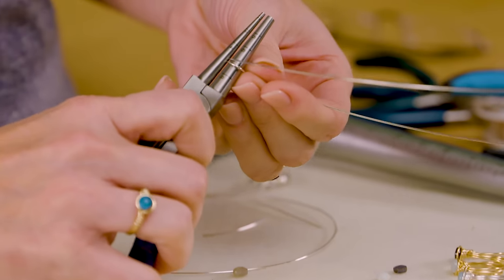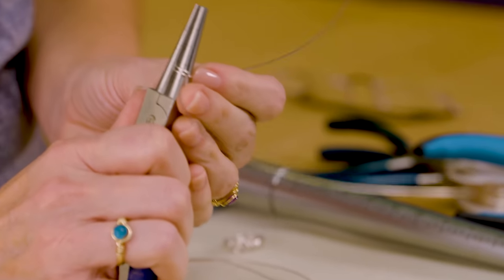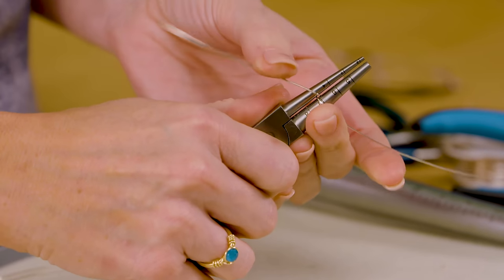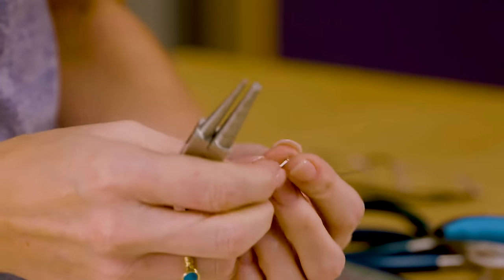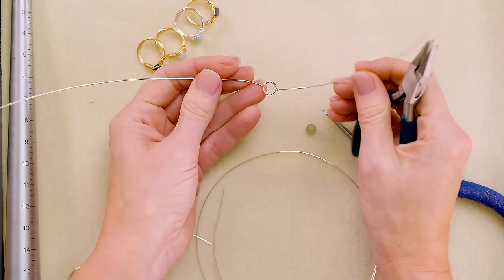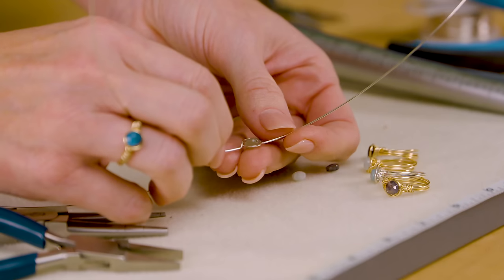Once you're happy with the fit, pop the stone back out and bring the AccuLoop to the side, pulling the wire out into a 90 degree angle on one side. Then do the same thing on the other side of the bezel. On the side where the wire is on top of the bezel, grab right next to it and bend it straight down. Then grab a flat nose plier and bend it back outward so both wires are next to the bottom of the bezel. Check one more time with your piece of labradorite to make sure it fits right down into the bezel.